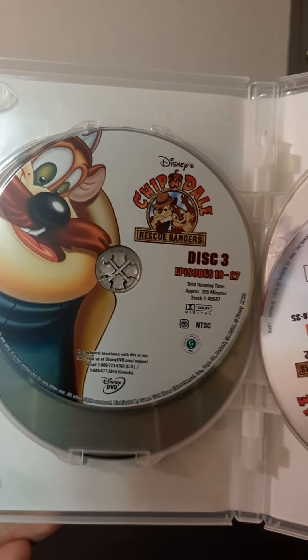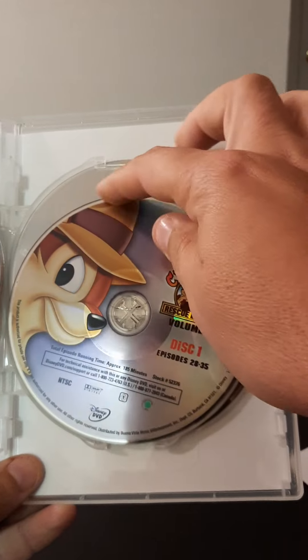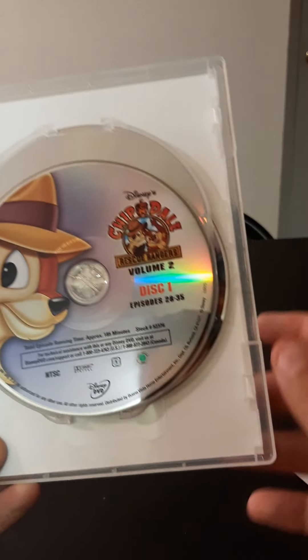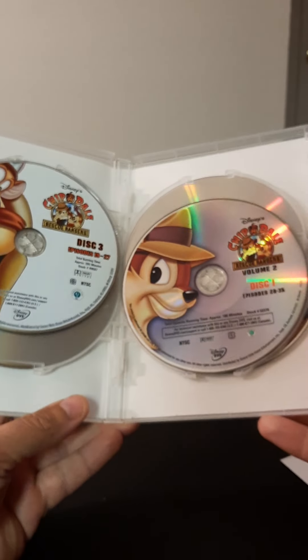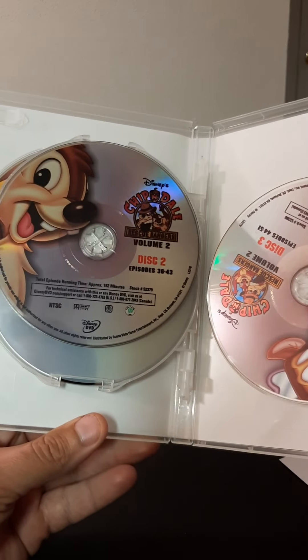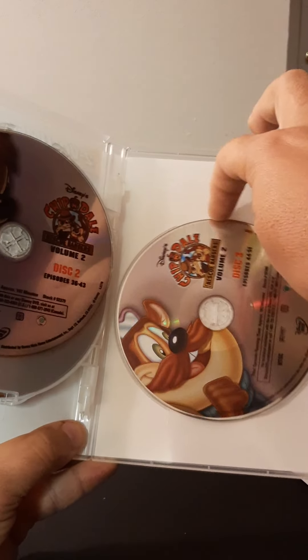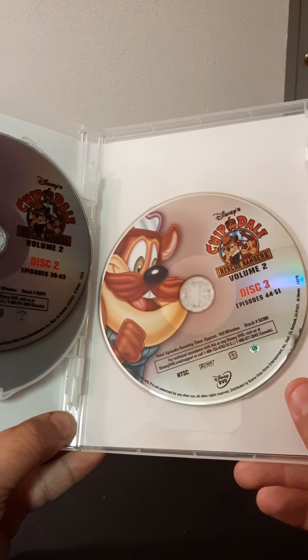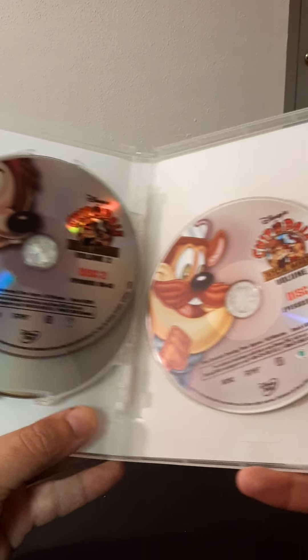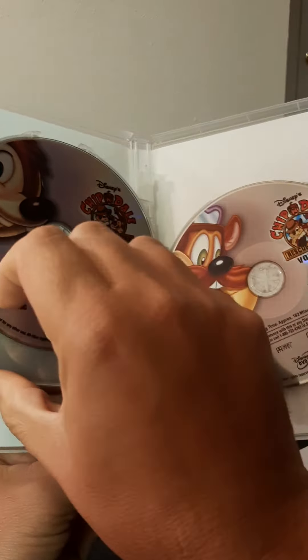Disc 3 — and this is the second volume. Volume 2, Disc 1. Disc 2 and Disc 3. So there you go — six discs total across both volumes. I really like the disc art; they're pretty nice.